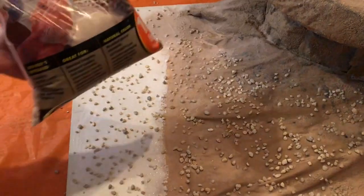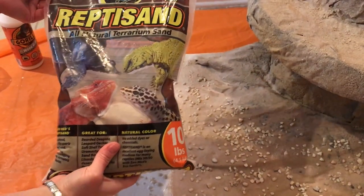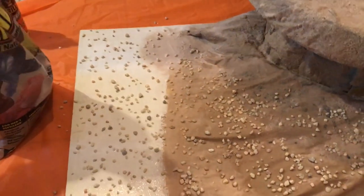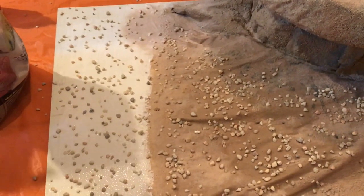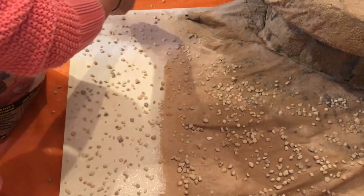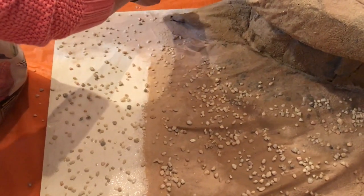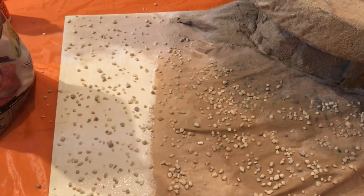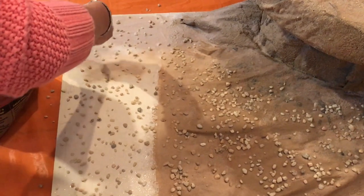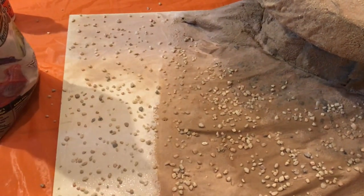Now I'm going to spread the sand over it. I got this Rapti sand at a pet store and I like it because of its fine texture. It's also free of debris, so that's why we decided to get a bagged one. Again, you grab a handful and drop it on your base covered with glue until you see that everything is covered.